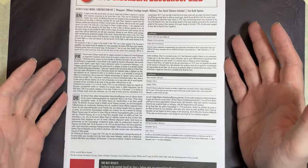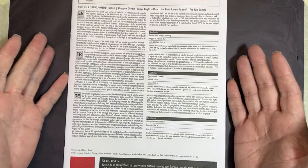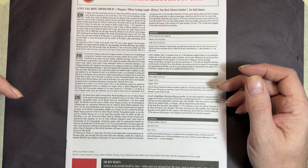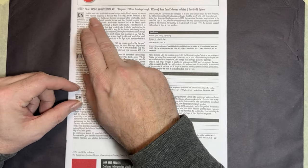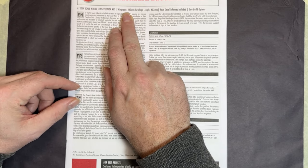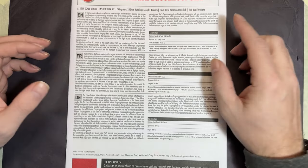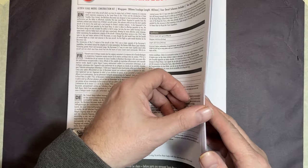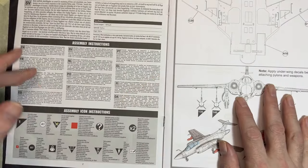We'll start with the instruction manual — the normal Airfix format. There's some introductory text in English, French, and German, and at the top it tells you the finished size: nearly 30 centimeters wide by over 40 centimeters long. There are four schemes and two different build options, so be aware of that as you build.